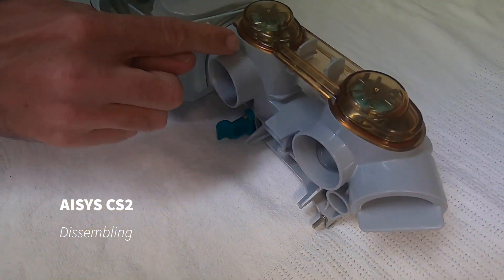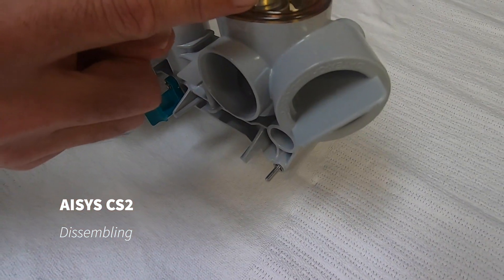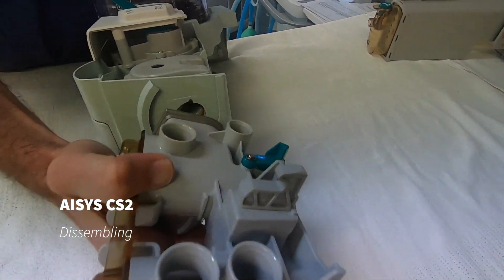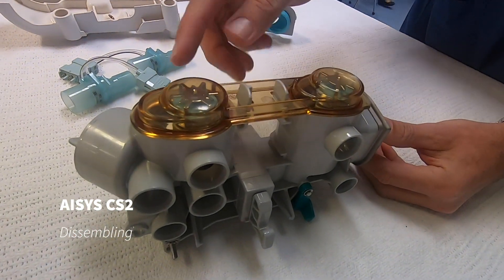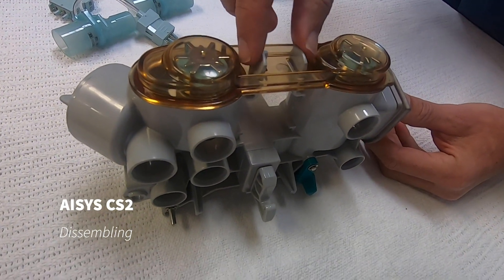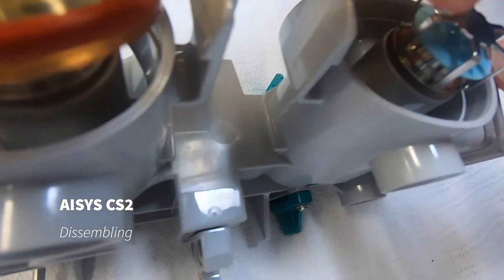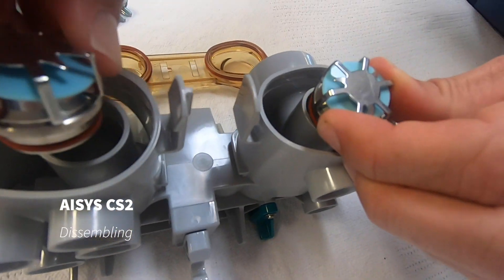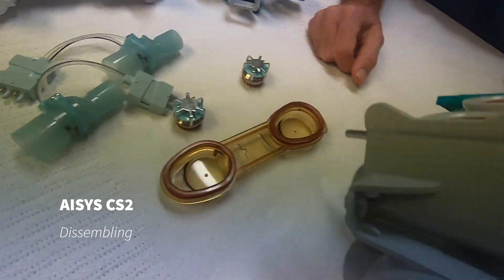Next, we're going to remove this assembly which has our unidirectional valves in it. To do that, we twist it and remove it. We then remove our unidirectional valves by pressing in the locking mechanism and lifting up the orange piece, and the unidirectional valves just lift up and out of place.